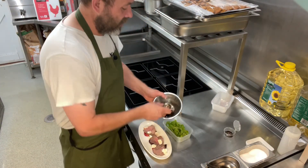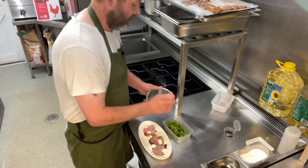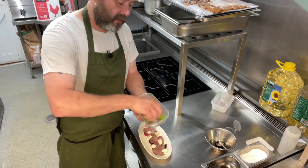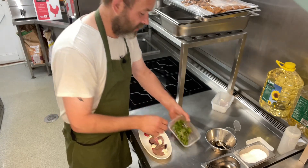Then we're going to take a little bit of the dressing and just pour it over our rocket like so. And all we want to do is just mix the leaves so they all get nicely dressed — just like that. Perfect.